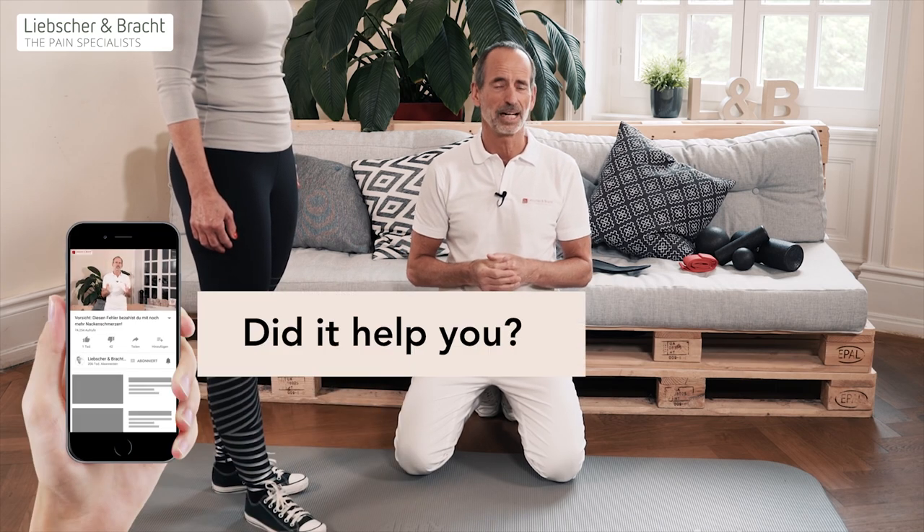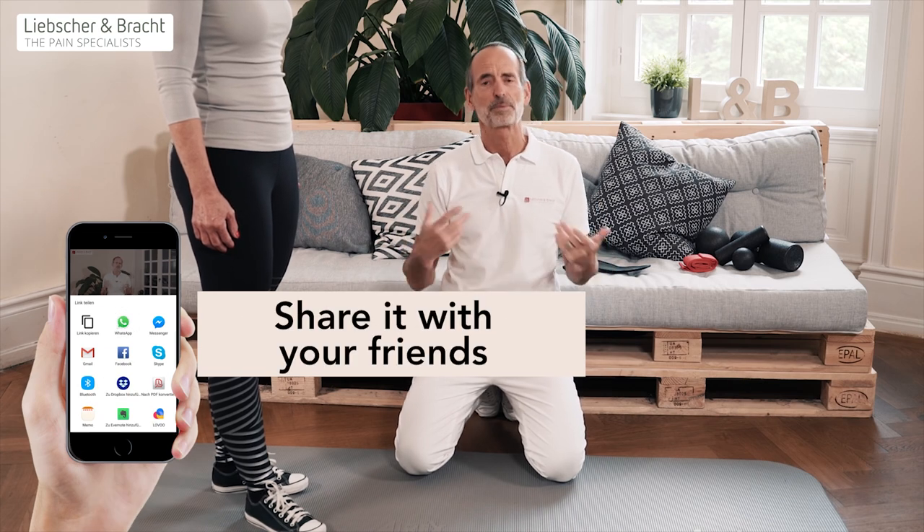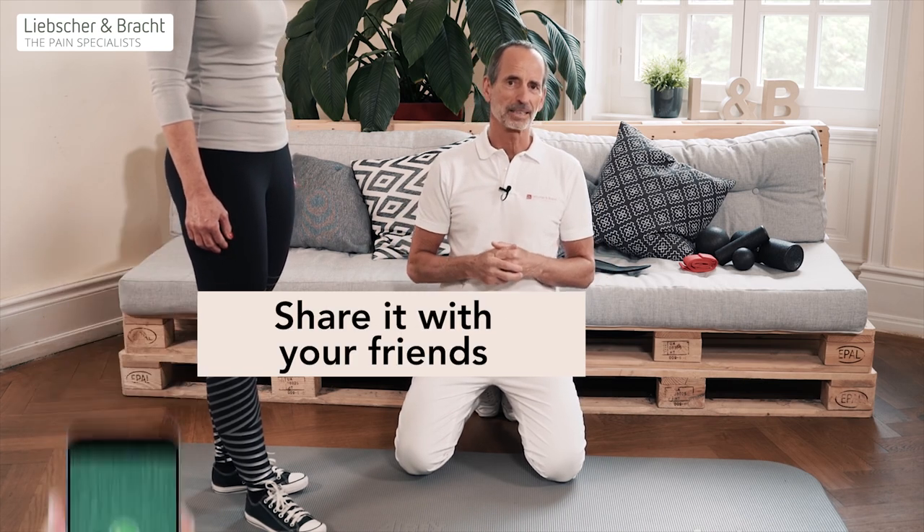If you've liked this video, remember: many people have to learn about this. You know our mission — we want to help people to live pain-free lives. Please tell it to others, share this video, pass it along, and leave comments to push this topic to the forefront. The more people that learn about this, the more unnecessary suffering and pain from unnecessary insoles can be prevented. See you next time — we always appreciate a thumbs up, bye.